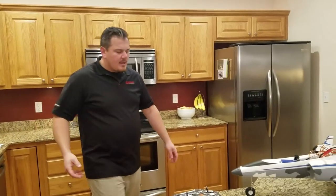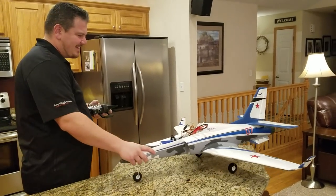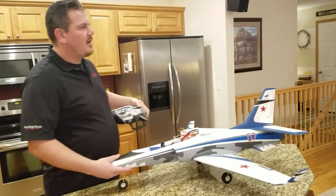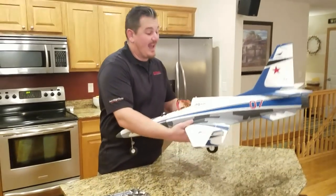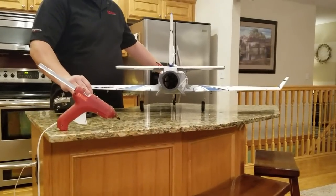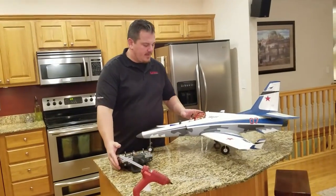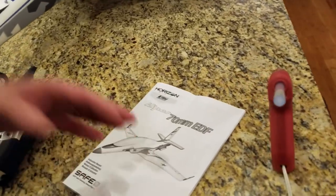We'll test the throttle real quick - throttle cuts off. That's powerful! I'm really excited to see it fly - I'm not used to having EDFs that actually have power, but that thing has power. We've established all the settings are correct, so that means we can tuck all this wiring away. Let's look at one more setting - what the manual says for expo and dual rates.